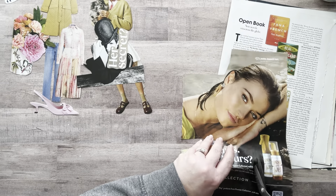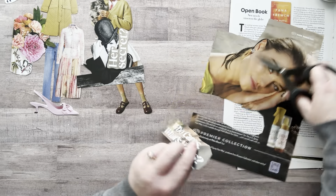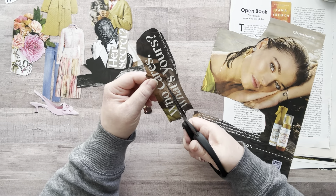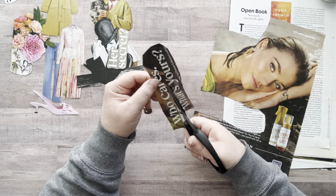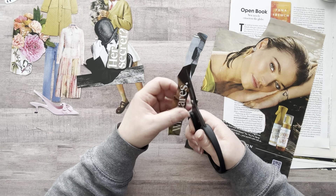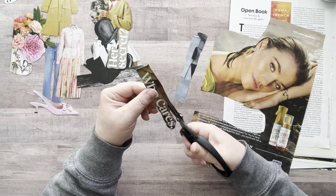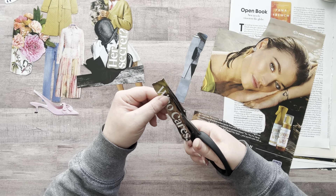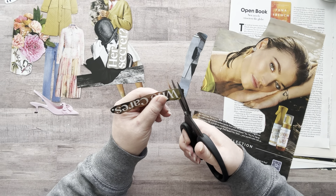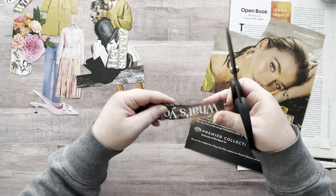Sometimes it's just easier for me to cut the image out first and then fussy cut it. It's just easier for me. Okay, we'll go here. All right — another word, and then we have this one.